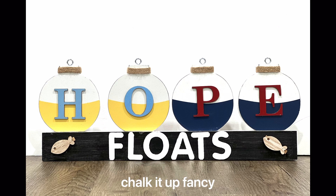I really hope you enjoyed this video. For other tutorials check us out on YouTube. You can now watch all our videos at chalkitupfancy.com for any paint products, tissue paper transfer, or mesh stencils.